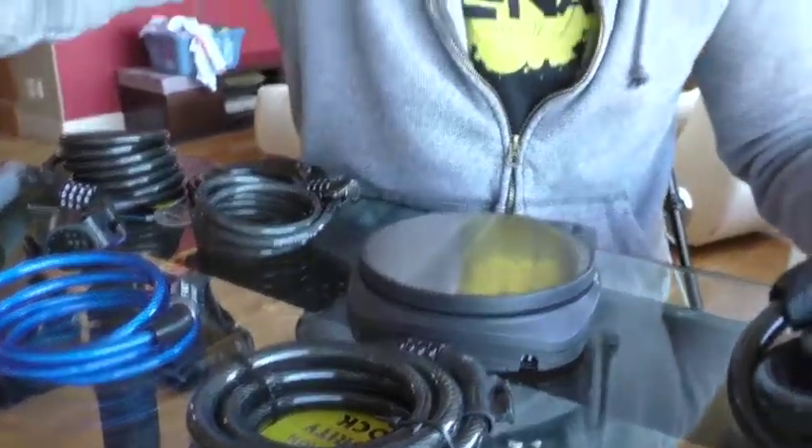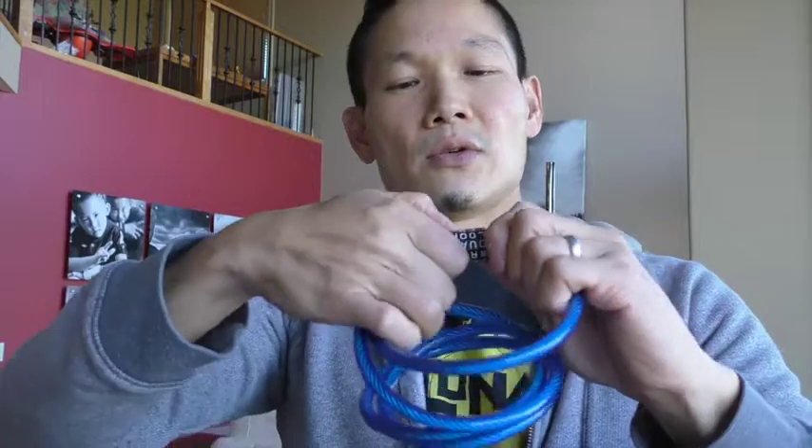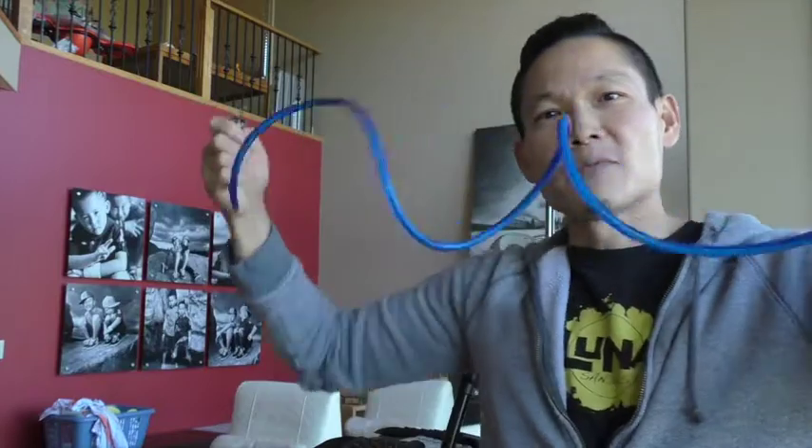I pretty much ordered every resettable bike cable I could find, because I've been using these Word Lock bike locks for a while. I find that they're just a little bit too short — they're only four feet long, and so I find that sometimes it doesn't give me enough room to wrap around whatever I need to wrap around.